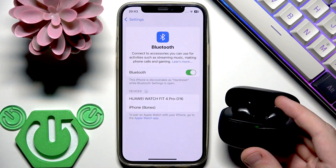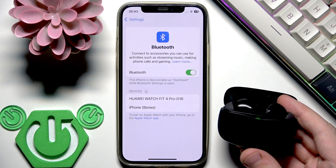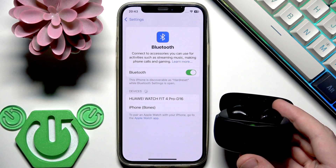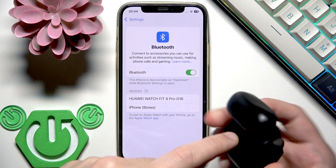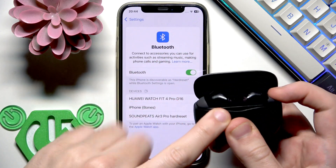If your earbuds are not connected with another device, it will enter pairing mode automatically and you will see it at the device list. But we can also enter pairing mode manually. At the back side of the charging case we have a connection button. You need to press and hold it until the LED lights start blinking.